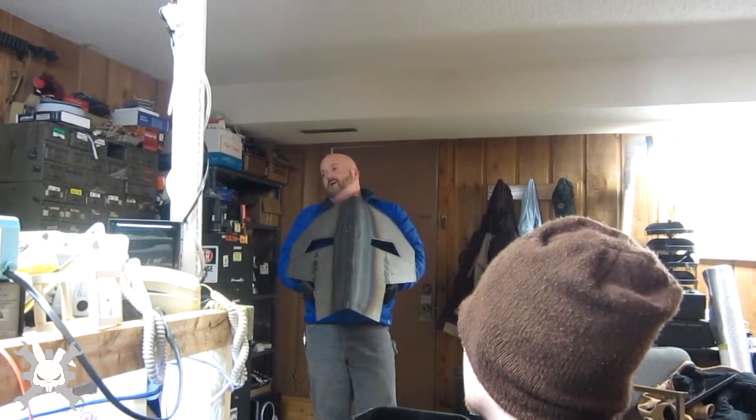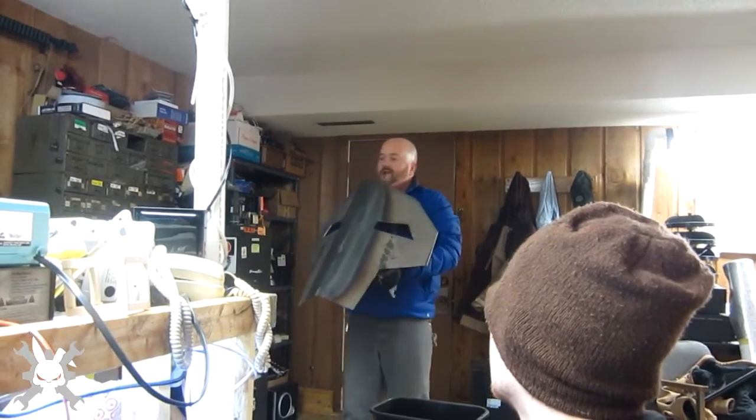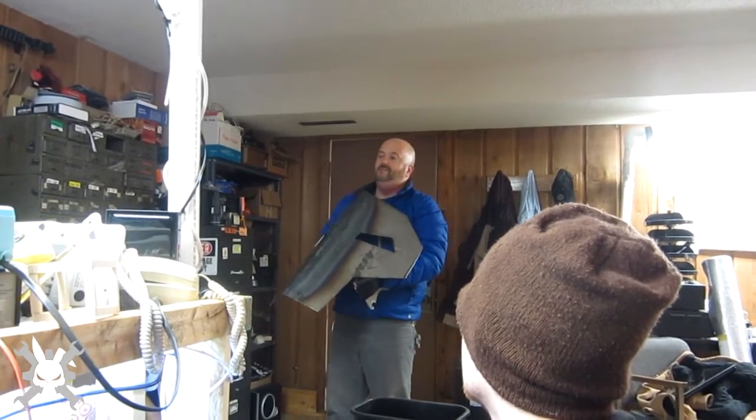I mean I can mount it upside down. It just looks funny upside down. I mean I can mount it like this. It just doesn't look like it'll hold on.